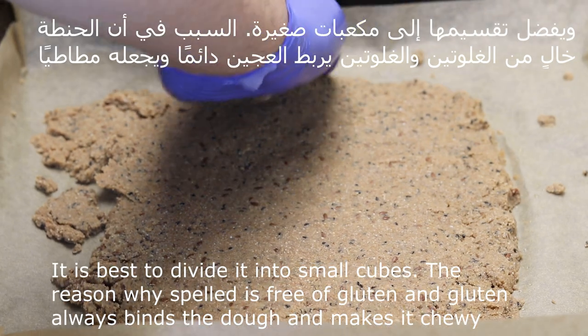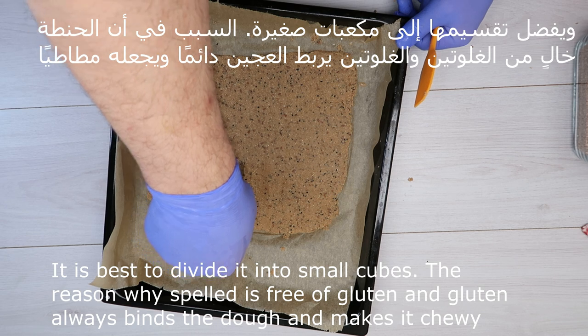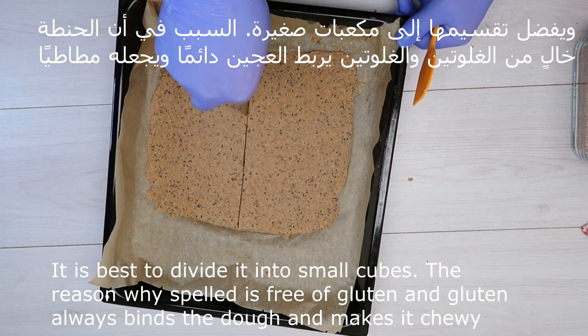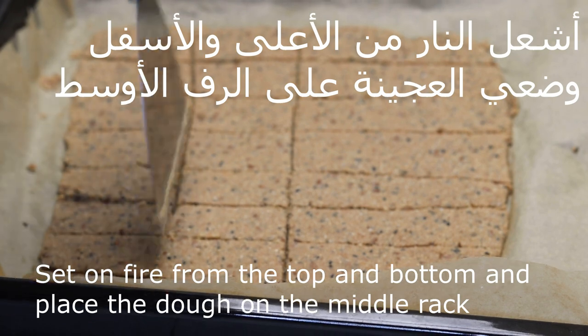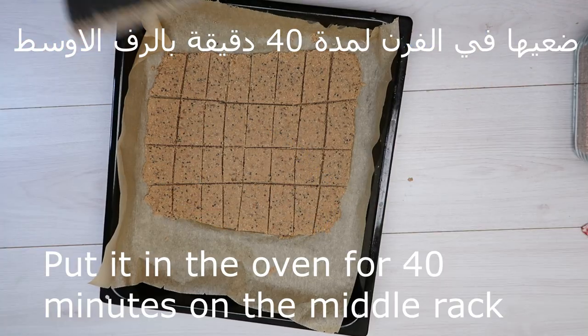من فوق ومن تحق. نفضل نقطعها إلى مكعبات صغيرة، السبب أنها خالية من الغلوتين — دائما خالية من الغلوتين. الغلوتين دائما بربط العجين ببعضه ويخليه مطاط. بنشغل الفرن من الأعلى والأسفل وبنضع الصينية بالراف الأوسط. (From above and below. We cut it into small cubes because it is gluten-free — always gluten-free. Gluten binds the dough together and makes it elastic. We turn on the oven from top and bottom and place the tray on the middle rack.)